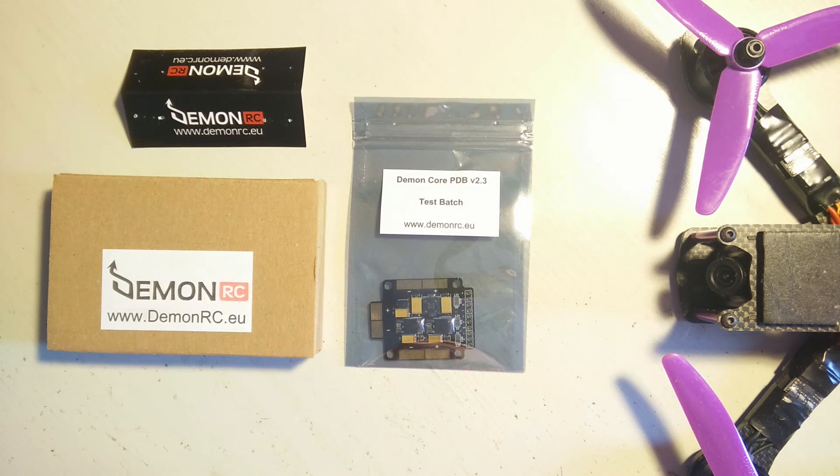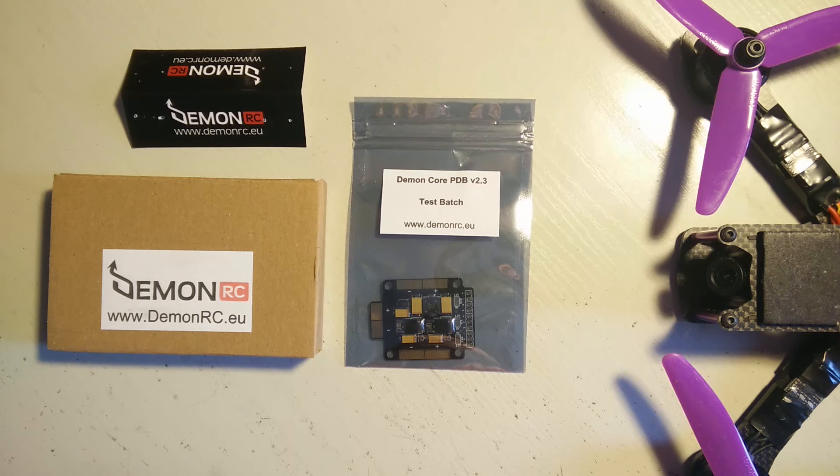Hello everyone. I got my package today from the postman, and in it was my DaemonRC DaemonCore PDB. This is version 2.3, which is a pre-release test patch from DaemonRC.eu.